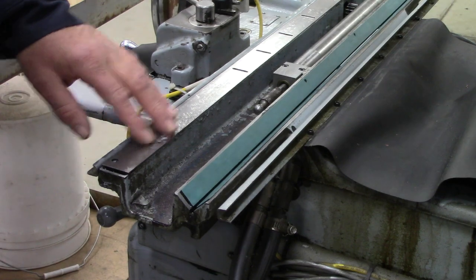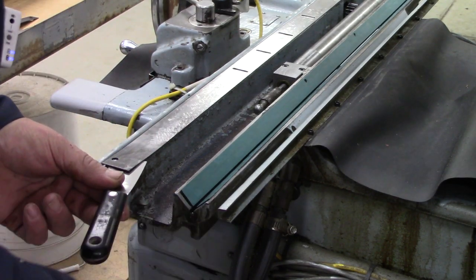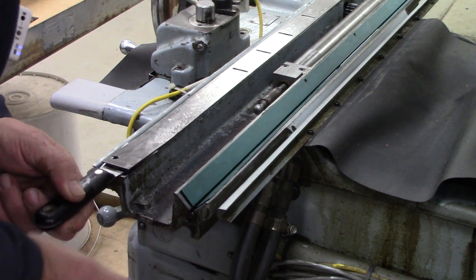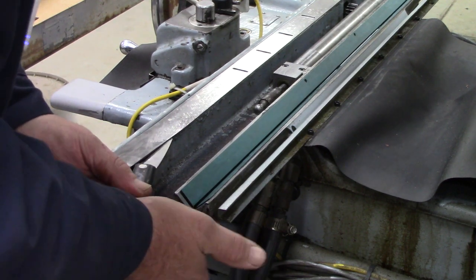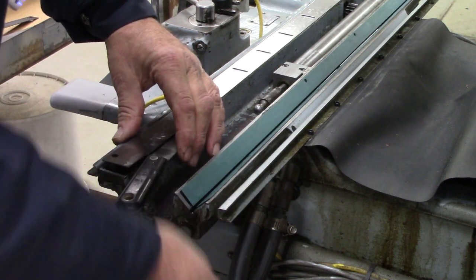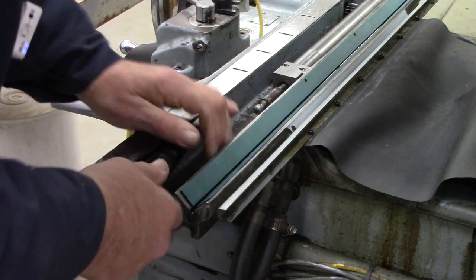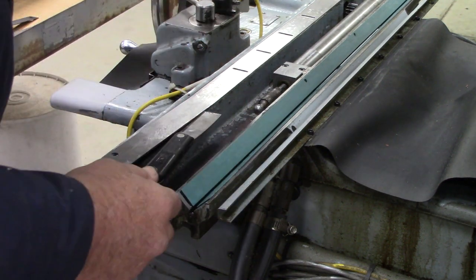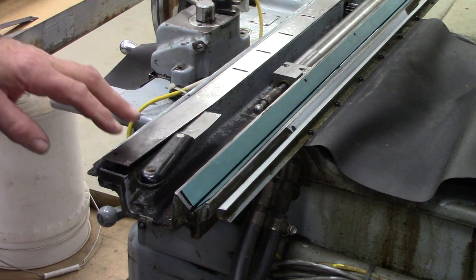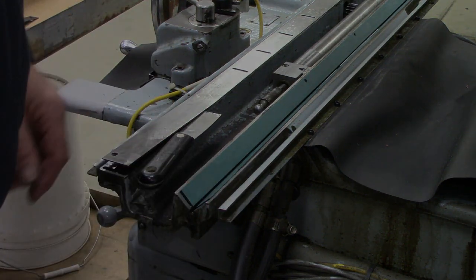Now it's time to pull the original chrome strip. It's bonded down really well. I already got under a corner and popped it. We're putting a knife in there and breaking that bond. When it bonds, it bonds — when it doesn't, it's pretty disastrous. We're working our way along and popping that chrome strip up, trying not to damage or bend it too hard because we're going to use it as a pattern.